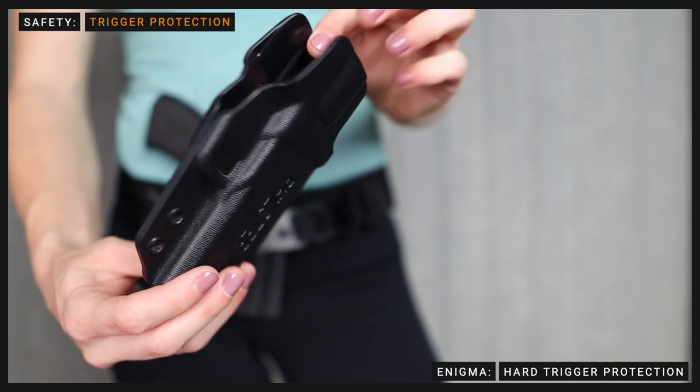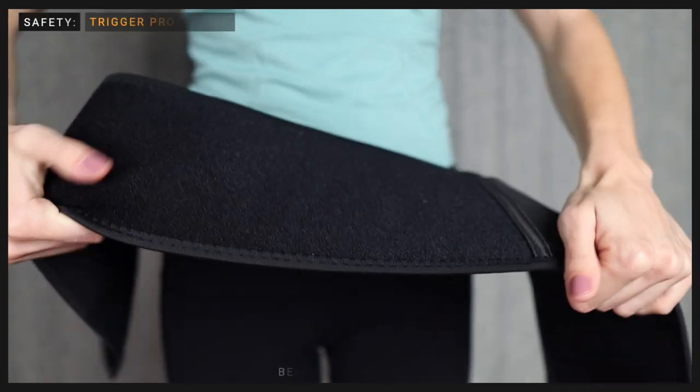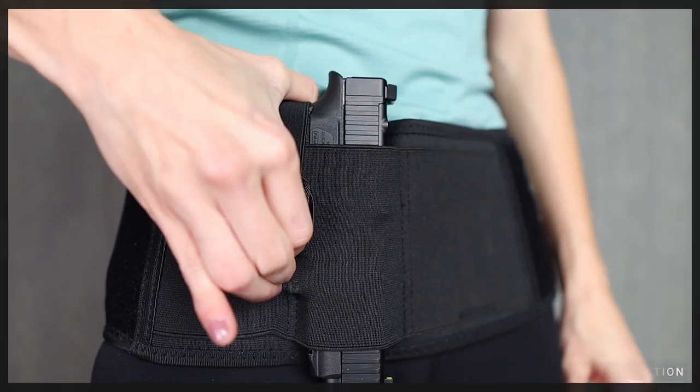The Enigma is designed to screw onto a full Kydex shell. The Kydex material offers trigger protection on both sides of the trigger. Most belly bands are made entirely of a stretchy material and therefore do not provide adequate trigger protection.